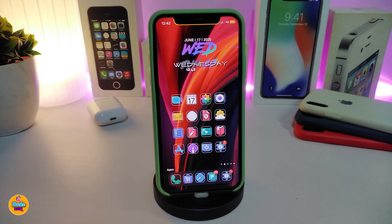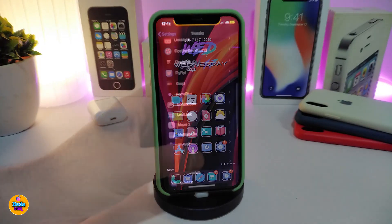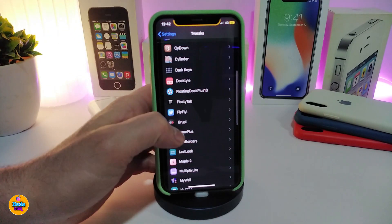Once you're done with all the configuration, make sure to respring your device for the changes to take effect. When you launch your folder, it will look just how you customized it — it's a nice and simple tweak. This one is called Foldie.